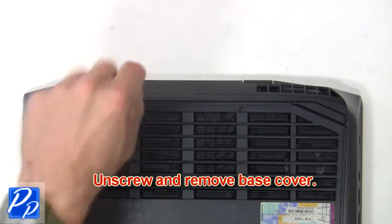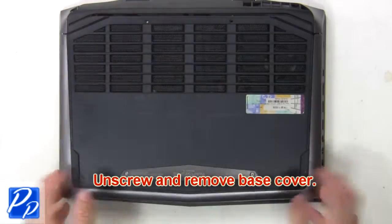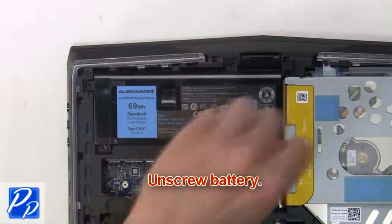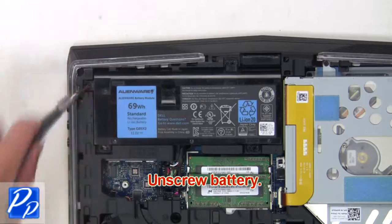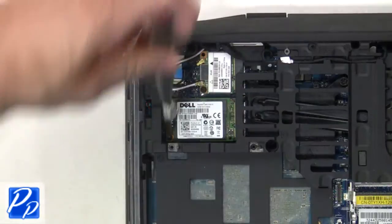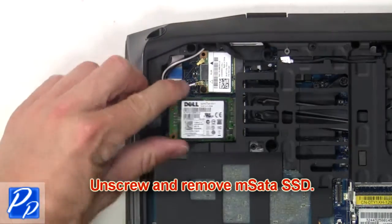Now unscrew and remove the base cover. Now unscrew the battery. Then unplug and remove the battery. Then unscrew and remove the mSATA SSD.